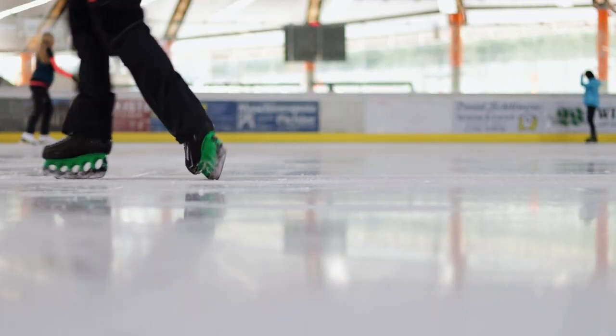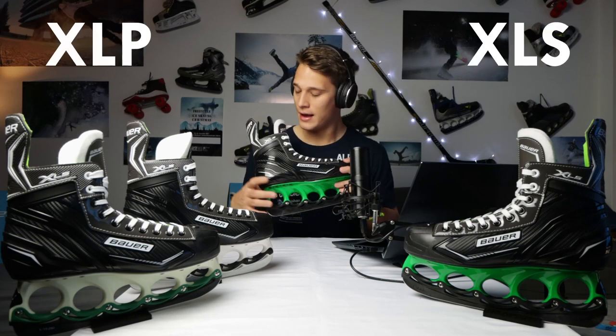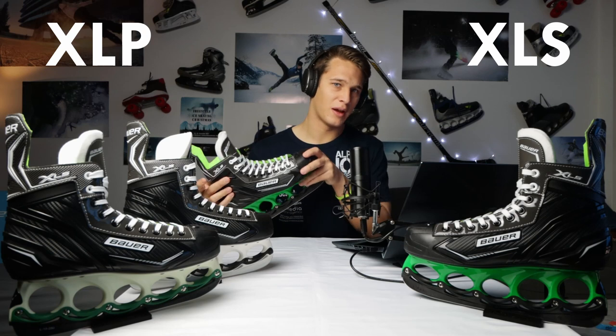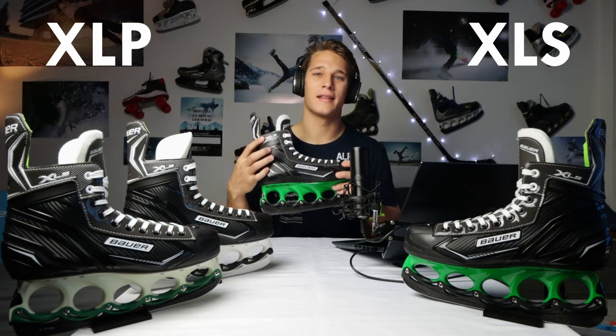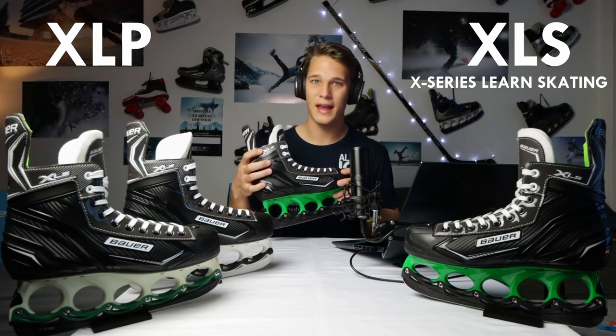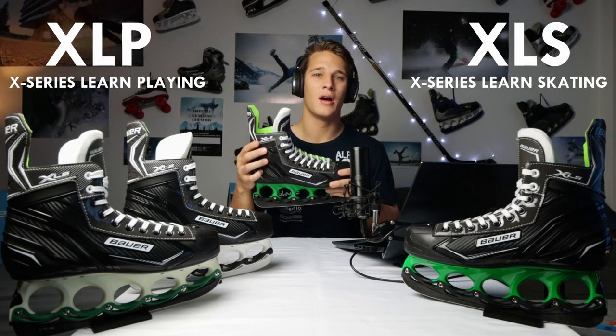The X-Series from Bauer contains the XLP and the XLS, which I'm reviewing today. It's just a guess, but in my research I kind of found out that XLS stands for X-Series Learn to Skate and XLP for X-Series Learn to Play Hockey.